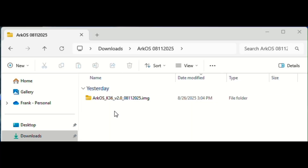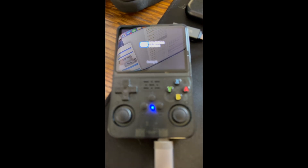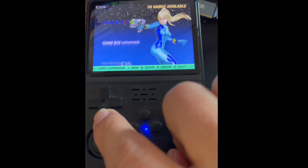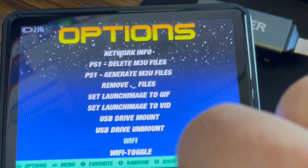I looked more closely at the update and found that instead of updating to the newest operating system available online, it had actually rolled back and updated to version 0329. So I went back again today and downloaded the new version — I believe it's the August 11, 2025 release — did the update again, and after that it actually fixed everything. Now it's working perfectly fine.